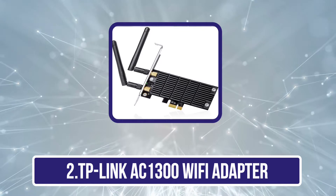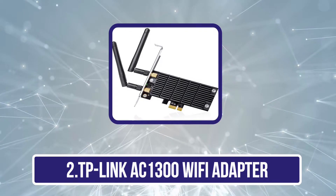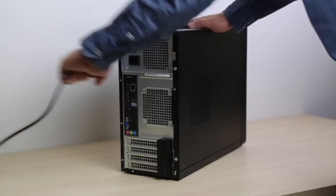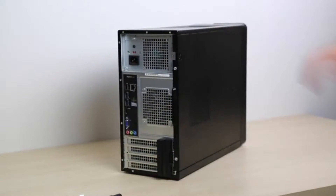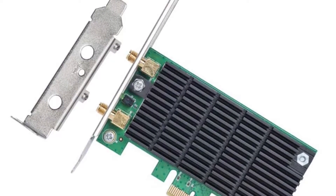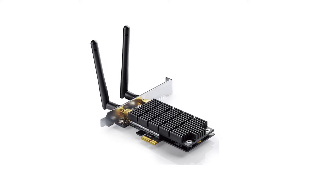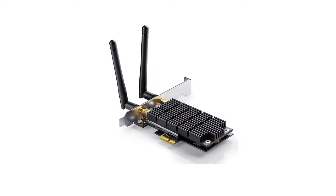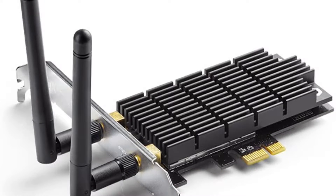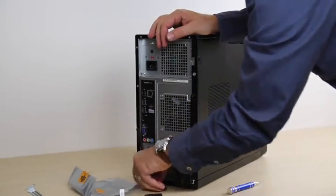Our second product is the TP-Link AC1300 Wi-Fi Adapter. You can consider TP-Link if you are looking for a Wi-Fi adapter that not only offers high-performance numbers but is also great for gaming. The TP-Link AC1300 Wi-Fi Adapter is made primarily for desktop users who play online games, as it uses the PCIe slots of your computer for connectivity. It offers transfer speeds rated at 400 megabits per second for 2.4 GHz and 867 megabits per second for 5 GHz.